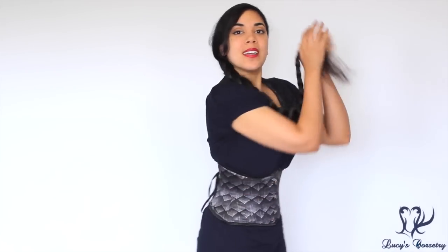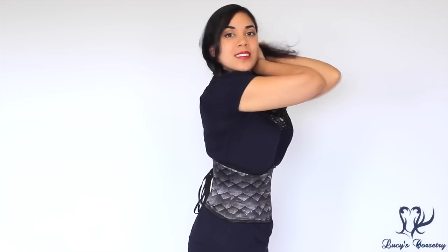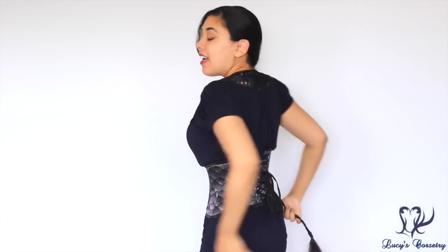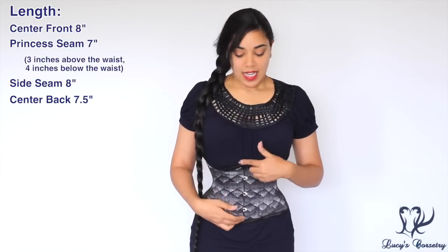Hi everybody! This week, by popular vote on my Patreon page, I'm going to be reviewing this extreme waist cincher made by Dracula Clothing. Here's the front side, the back, and the other side.